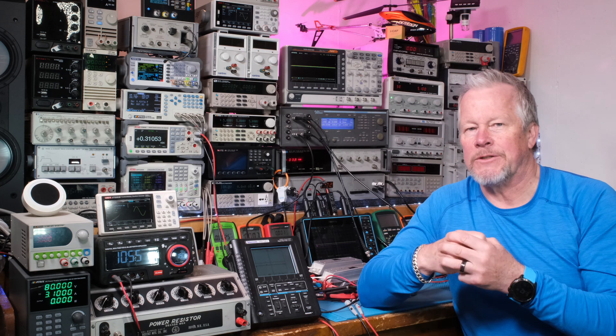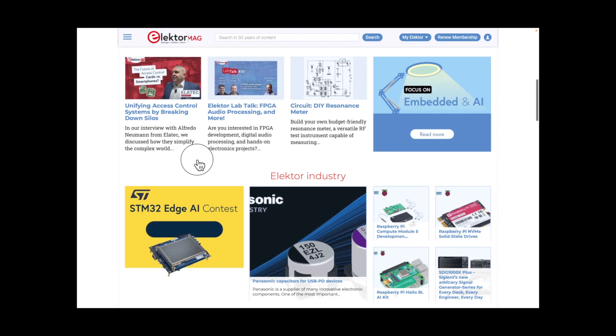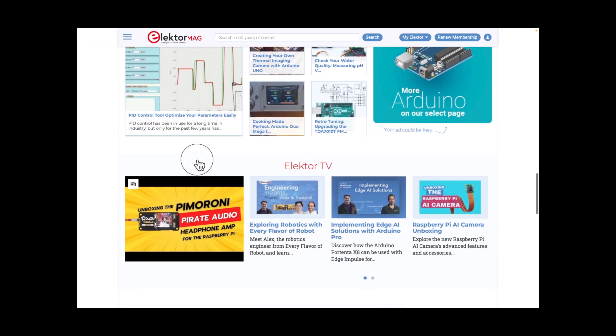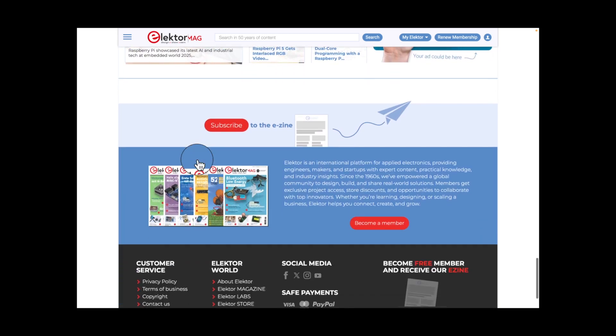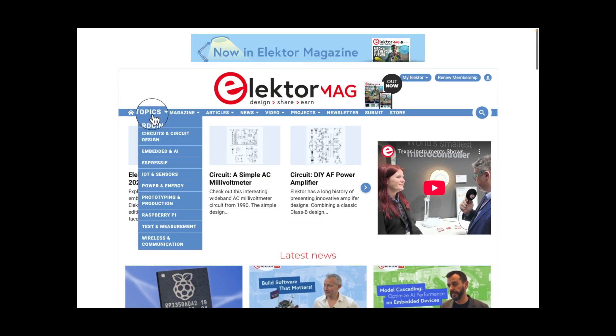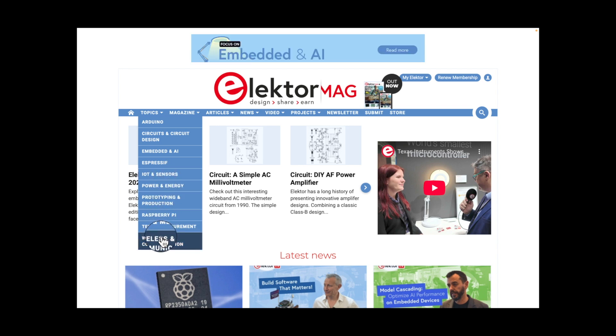So this is ElectroMag. Here are the topics across the top of the screen. I'll just kind of scroll down to show you what it looks like on the front page. I'm not an affiliate yet — I hope to become one. That'd be cool because I just subscribed to these guys for a year. There is so much information here. This is going to be a place I'm going to spend a lot of time learning new topics. Here are topics: Arduino, circuits and circuit design.